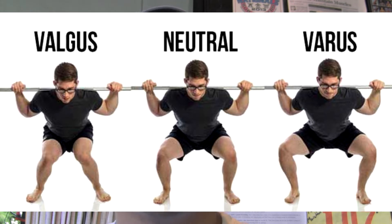This video is going over an action called knee valgus. Knee valgus is simply the act of the knees shifting inward upon the squatting motion — so when your hips and your knees go into flexion, your knees move inward.